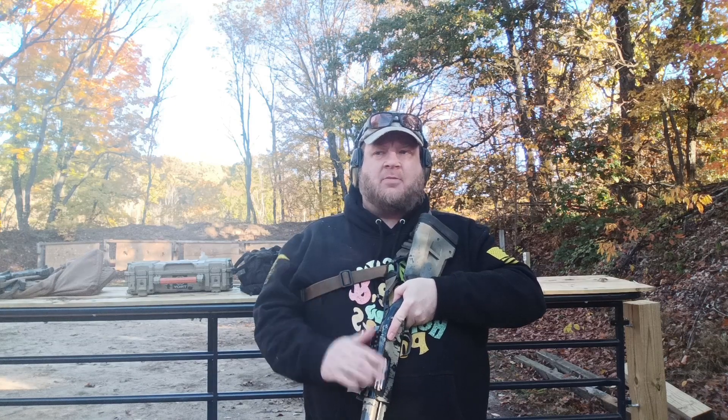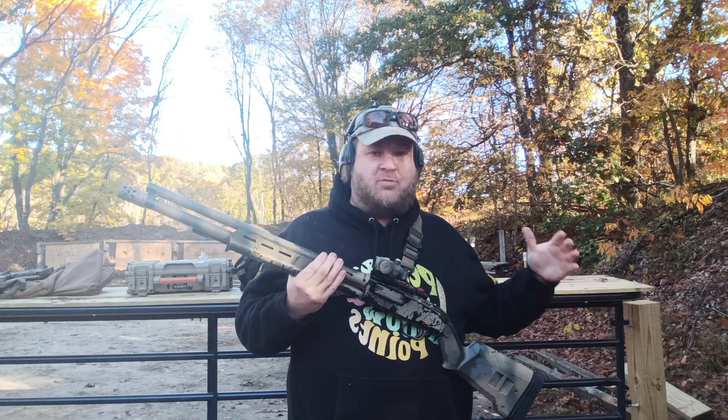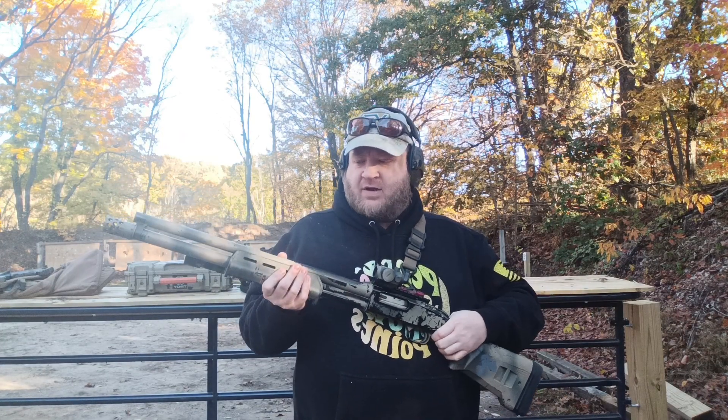Hey guys, Ben with KCT here, back with another video. This time we're going to be talking about some upgrades I did to my shotgun. As you can see, it is a Mossberg 500 with the Magpul buttstock and forend.